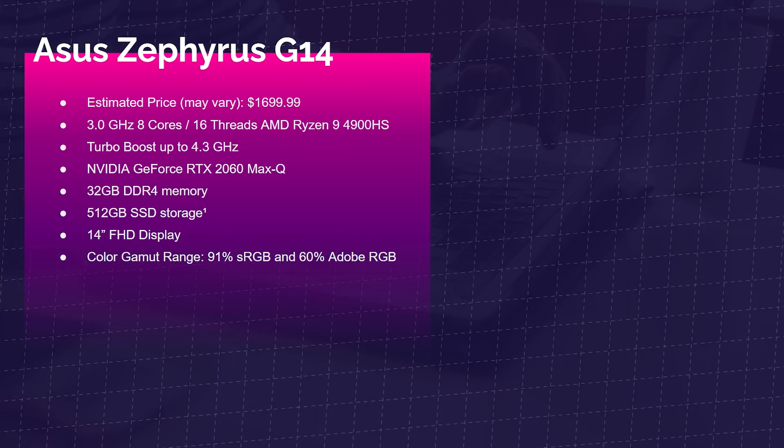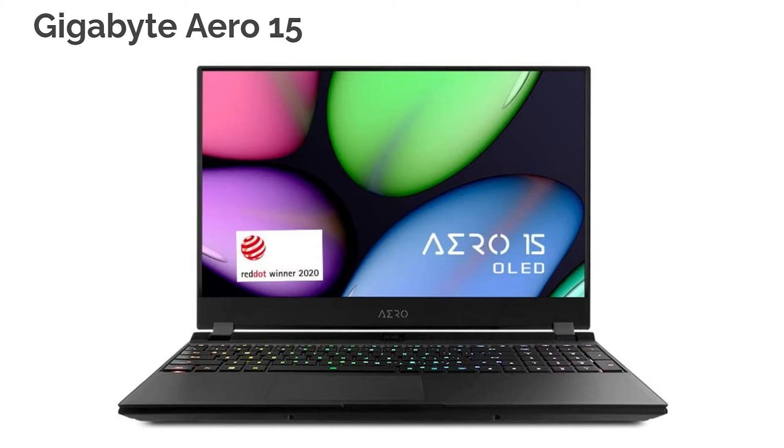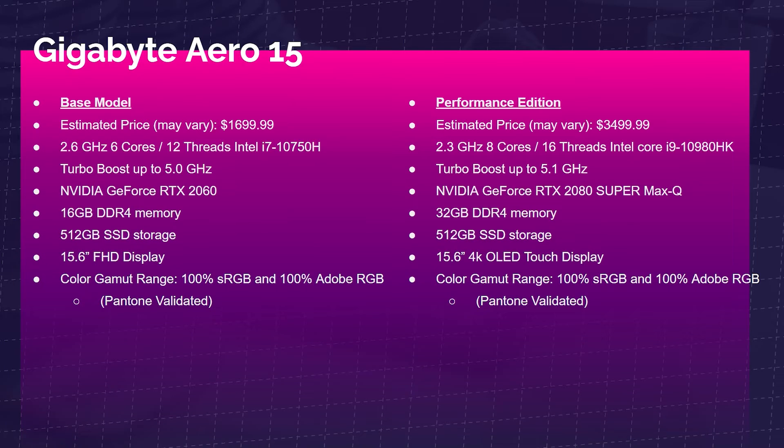Next up is the Gigabyte Aero 15, and also included would be the Gigabyte Aero 17, which I'll list in the description below as it shares a lot of the same specs. The Aero 15 comes in at around $1,700 for the base model and about $3,500 for the performance edition. The biggest differences are the processors, GPUs, and screens. RAM can be switched out, so the things that are truly built in and can't be changed are the CPU, GPU, and screen. Both are good picks — it depends on your budget.